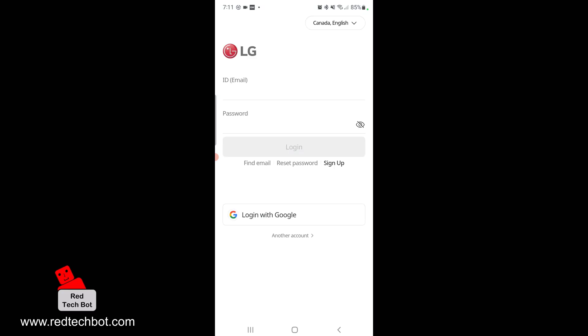You will need to have signed up with LG. Once you've done that, you will log in with your email address and your password. Now once you've successfully entered your login credentials, we'll go into the app itself. Let's wait a couple of seconds.